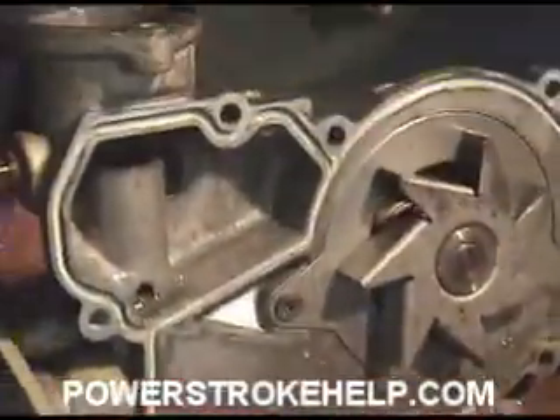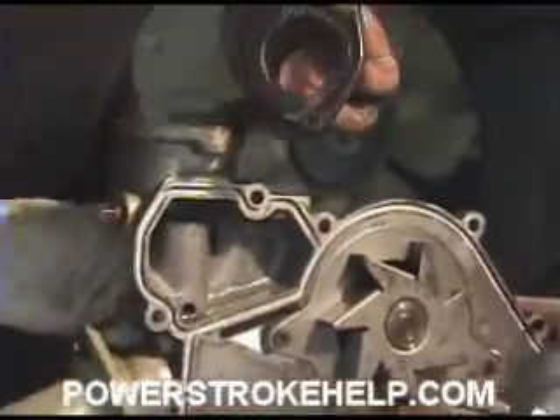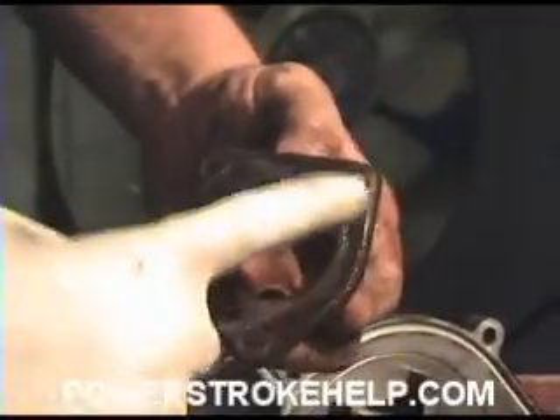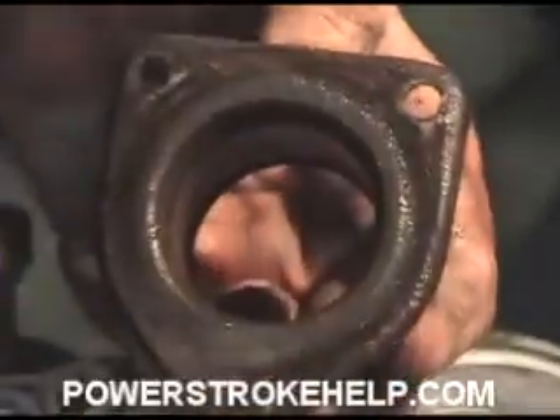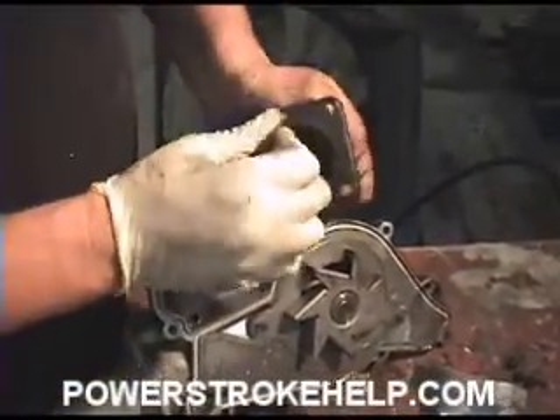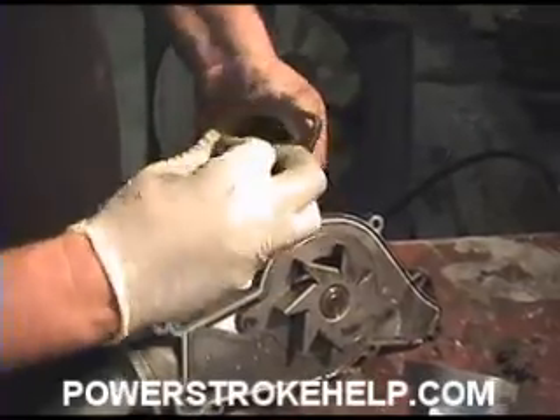We're going to reuse that. Now one of the things I've got to point out here is that this particular surface — we're going to reuse this on the new water pump — but this surface right here is where the o-ring will seal. You want to take a little piece of sandpaper and make sure that this area is smooth and free of any sort of corrosion.